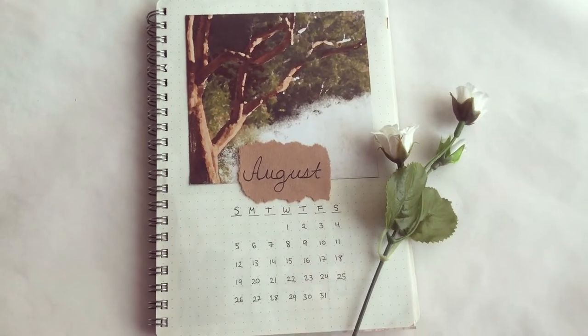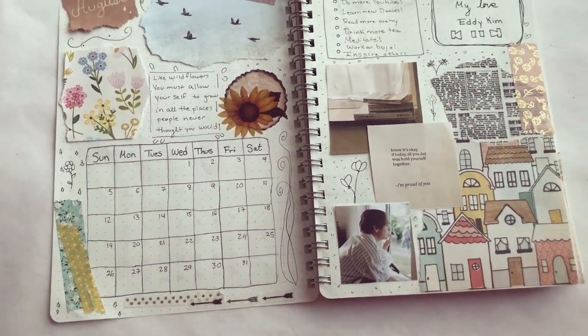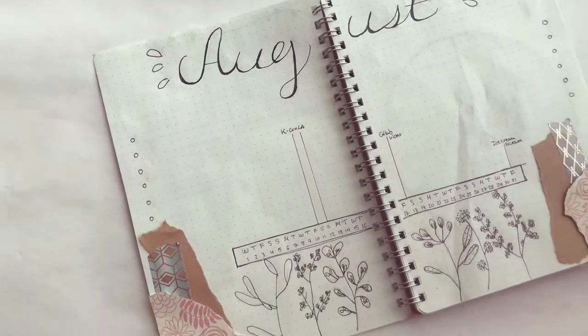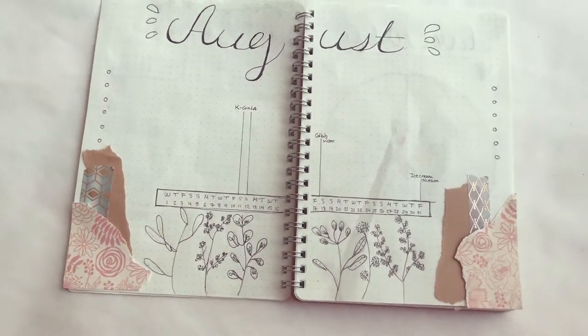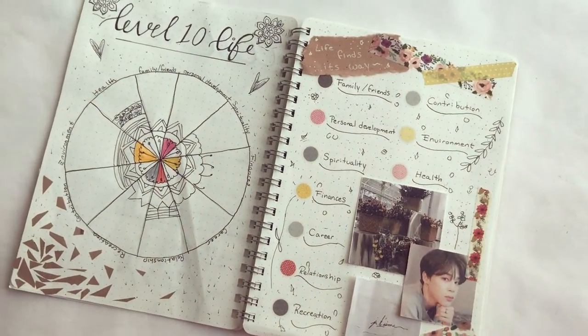Hello everybody, welcome back to my channel! Today I am going to show you my August bullet journal spreads. I wanted to create a new bullet journal for the new school year, so let's go ahead and get right into it.